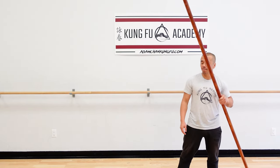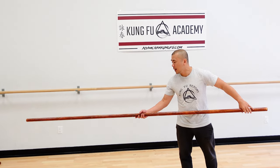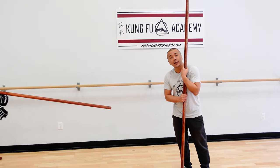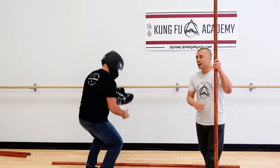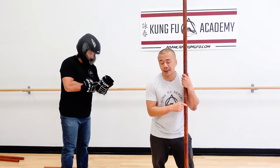Alright guys, Christopher, please come in. A few episodes back we were learning a lot of basic strikes. Today we're going to talk about what to do against an attack with the 6.5-point pole basic strikes. Usually we start just like empty hand — we learn how to defend against centerline attacks first, instead of the round attacks.